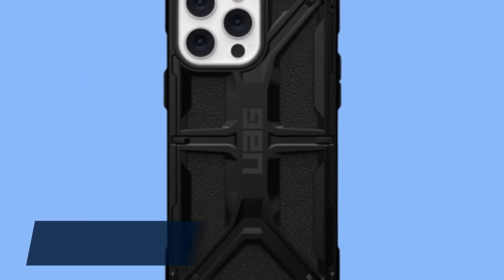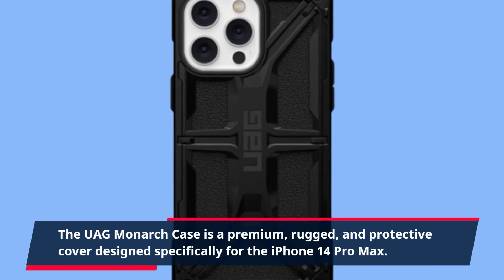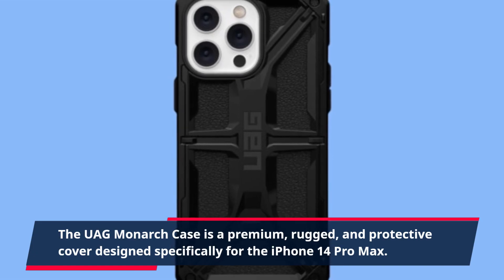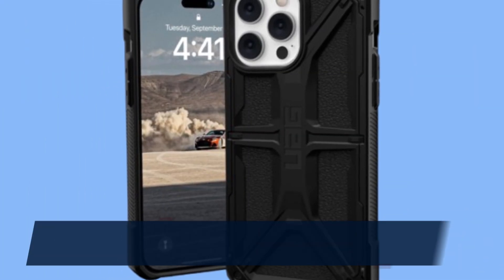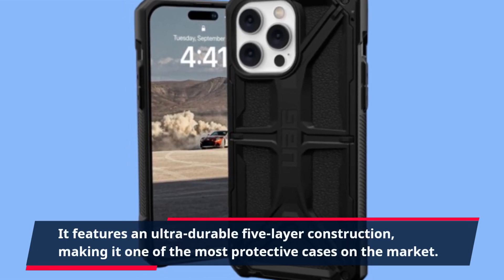The UAG Monarch case is a premium, rugged, and protective cover designed specifically for the iPhone 14 Pro Max. It features an ultra-durable five-layer construction, making it one of the most protective cases on the market.